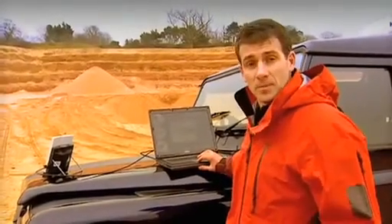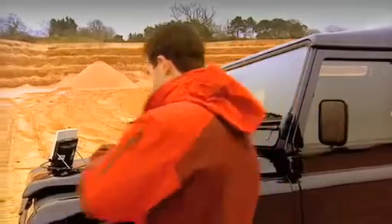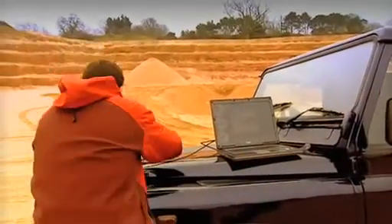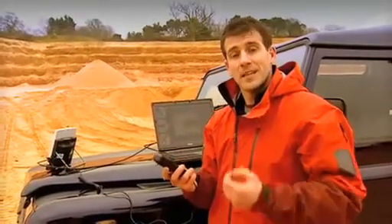So the first thing I'm going to show you is how easy it is to make a phone call. What I've got here is a standard handset, and I'm just going to plug it in. And now I can make a normal telephone call via satellite to anywhere on the planet from anywhere on the planet. And on top of this, I can be on the internet or accessing my email at the same time as being on the phone.